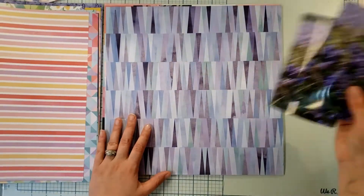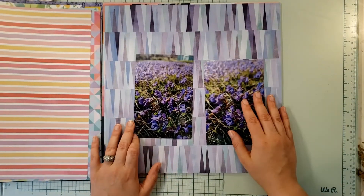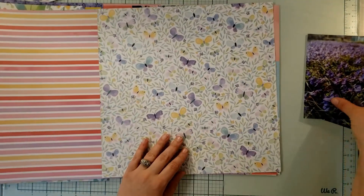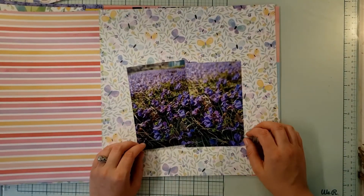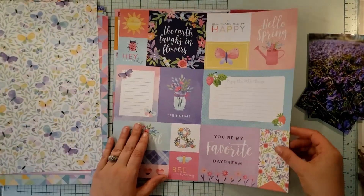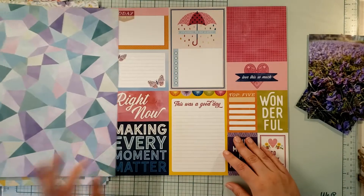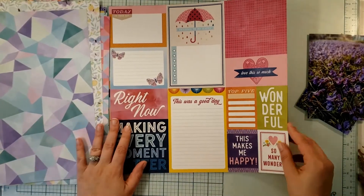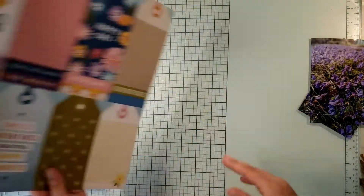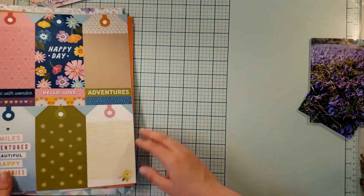See, look at this purple. And then I got a cut-apart sheet here. I got a lot of this off of — and this is the Wonders collection. But those colors still go together really well.